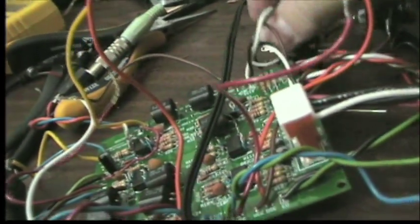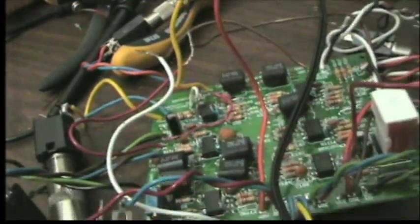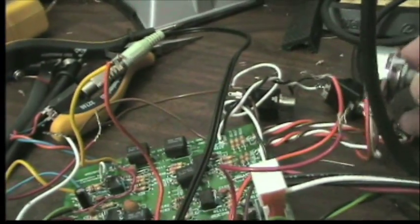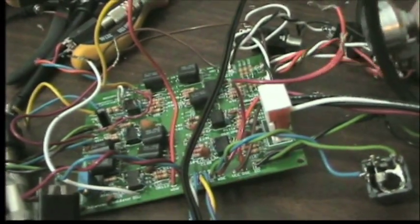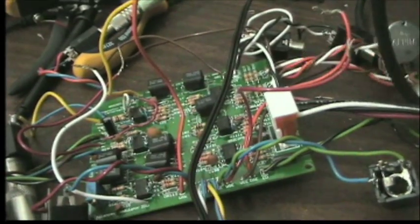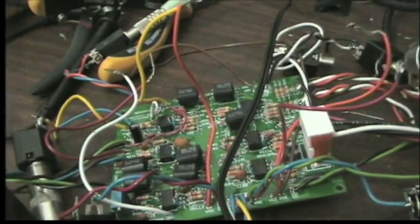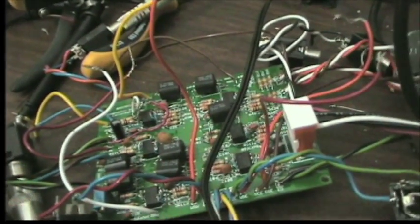Let me find the fader mixer control — I've got too many knobs here. When I have it turned all the way to one extreme, you hear the original signal. When I turn it to the other, it's the pure ring mod signal. And of course it can mix back and forth.